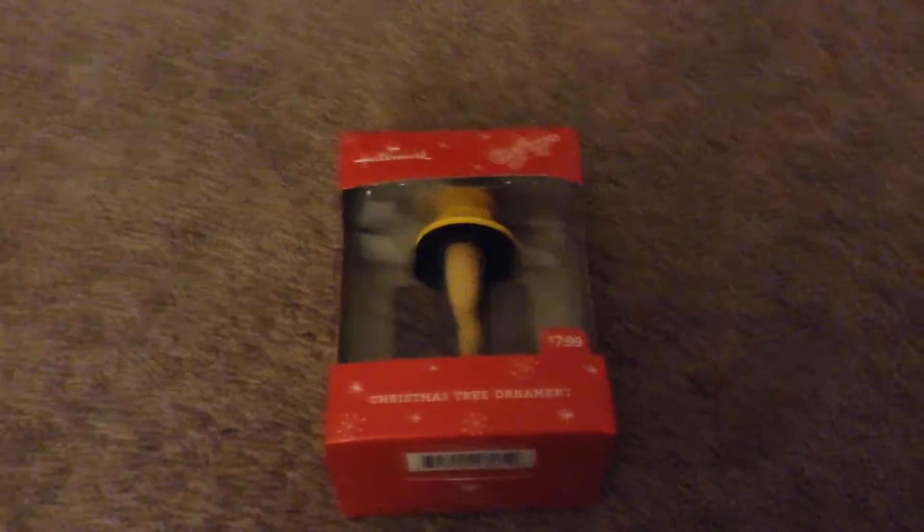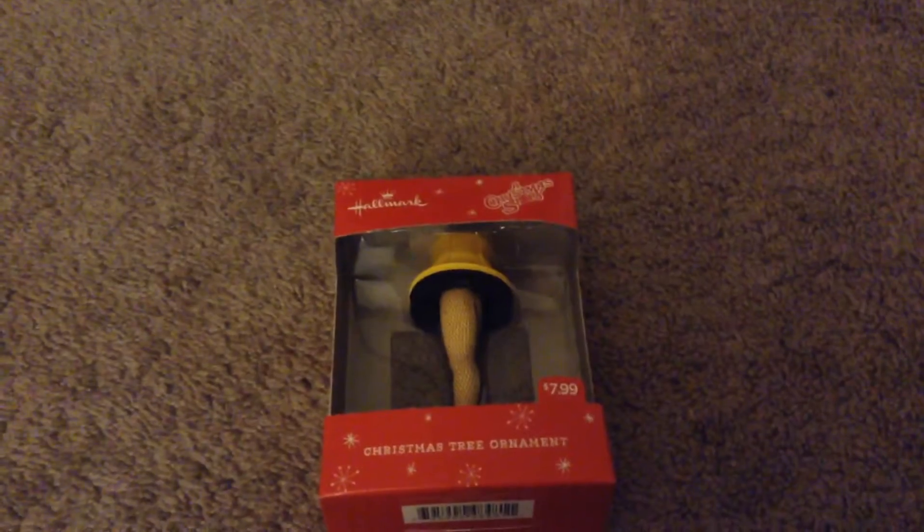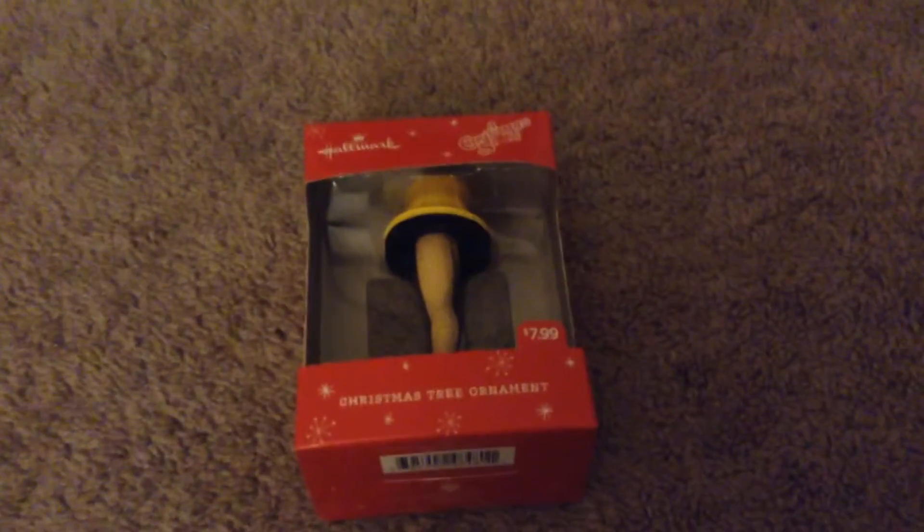Hello guys, CoolRyanHD, welcome back to another episode. This episode will probably be short, I'm not really doing anything much, but here I have the leg lamp. I know this is really just a Christmas thing, I just wanted to show you something.